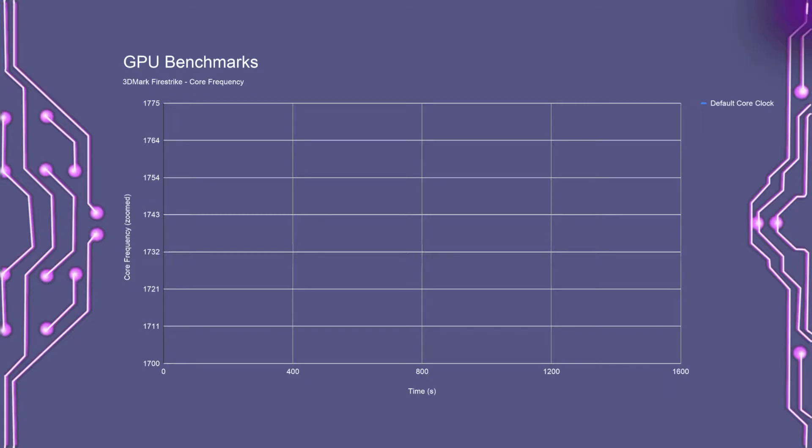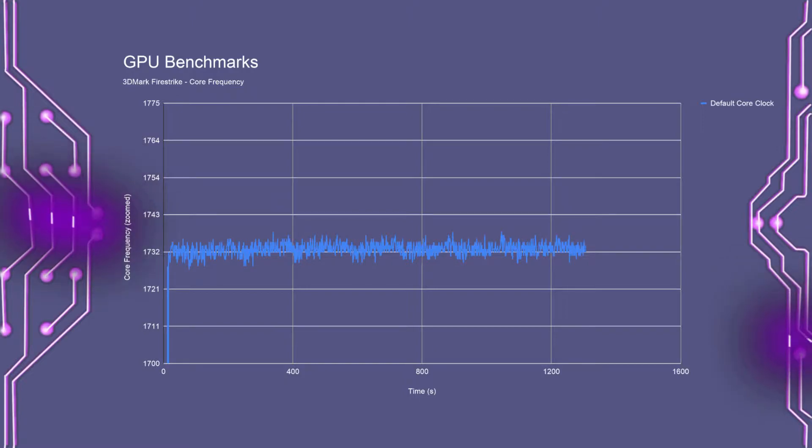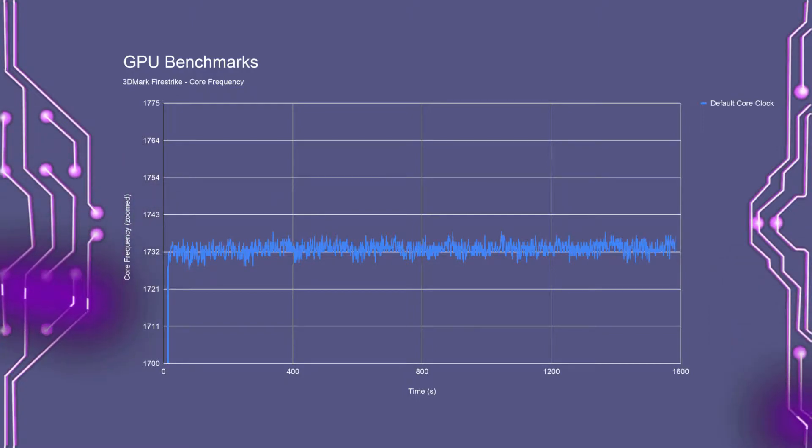First up, the frequency chart. This test was running Fire Strike in a loop for 25 minutes, and yes, this chart is purposely zoomed in so we can actually see the changes in frequency. During the test, frequencies fluctuated between 1727 and 1738 MHz, with the average being 1733 MHz.